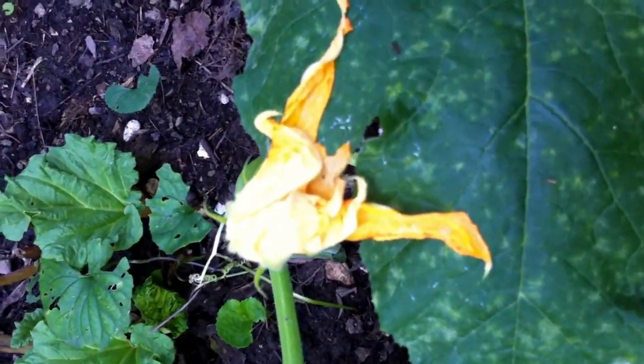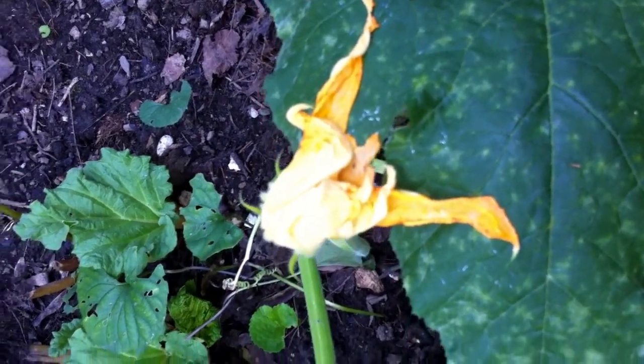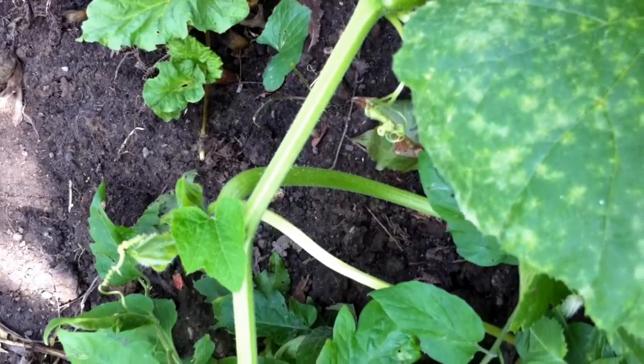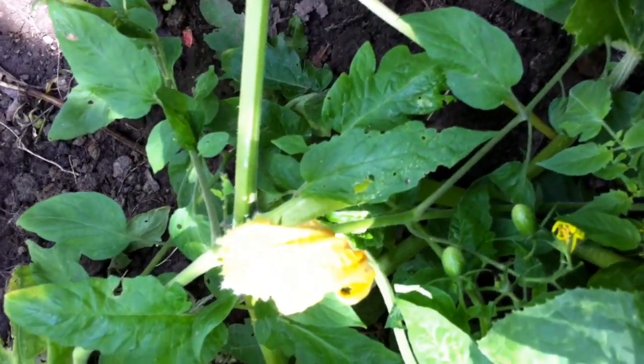What I'm zooming into right now is called a squash blossom. These are flowers that are edible, but you do want to be careful with which ones you pick. There are female flowers and there are male flowers, so I'll show you the difference.